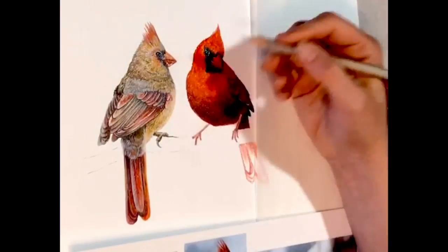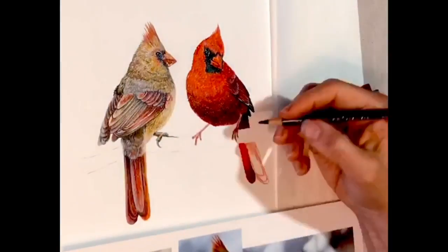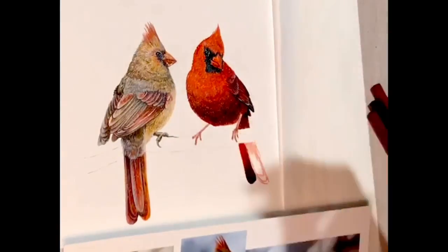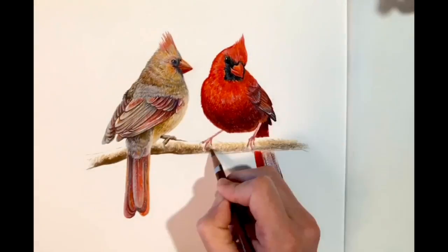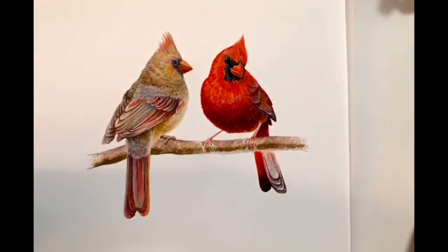I'm working on Stonehenge paper, which is a really wonderful drawing or printmaking paper. It's thick enough to hold up to some pretty rough colored pencil work. You can build up nice waxy layers and not worry about it buckling or tearing through the page.